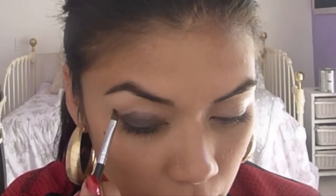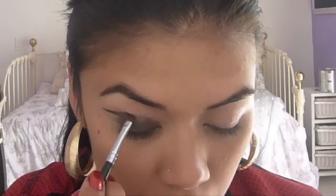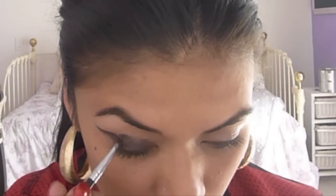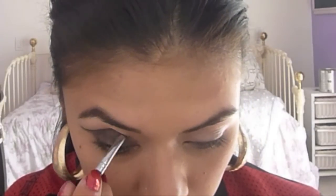Take an angle brush to define the shape of the eyeshadow. Create a defined line starting at the outer corner of your eye and extend your eyeshadow out a bit, creating a V shape. Connect the eyeshadow to the lower part of your lash line. Fill in the V shape with the black shadow, then follow your crease all the way to the inner corner of your eye. With the same black shadow and angle brush, follow your lower lash line.